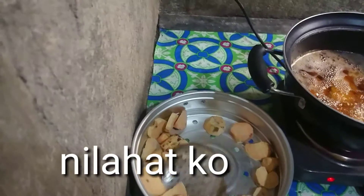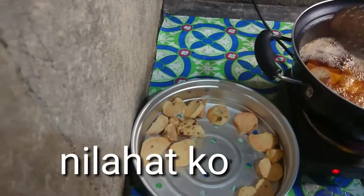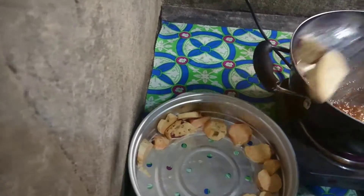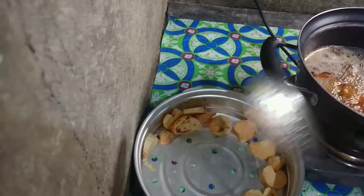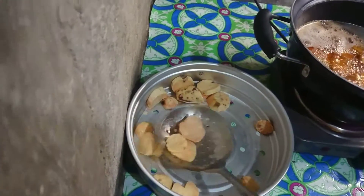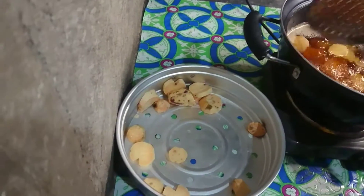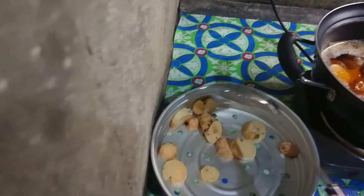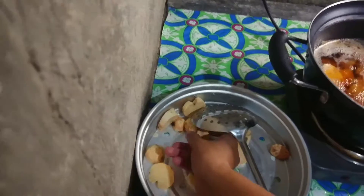Pero since konti naman siya, siguro pwede siyang pang-peso na lang po kasi ito. Hindi ko naman siya titinda. Pwede ko na sigurong ilahat. Ito mamaya na lang.